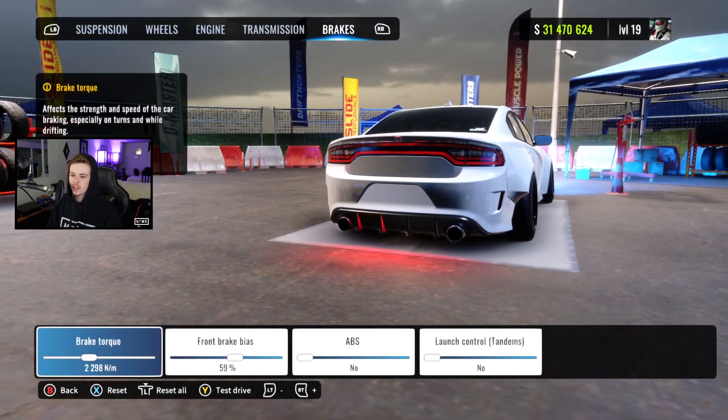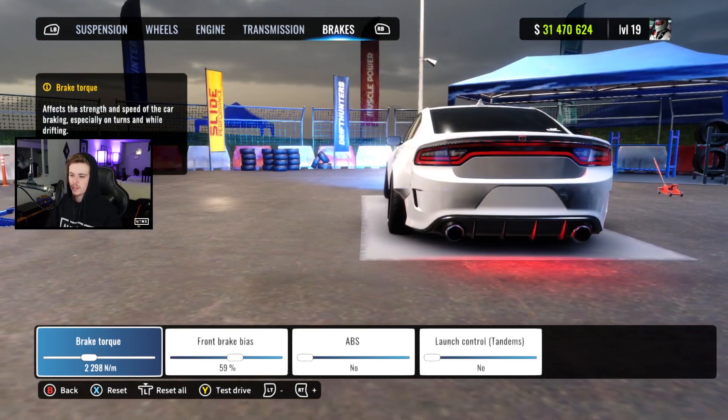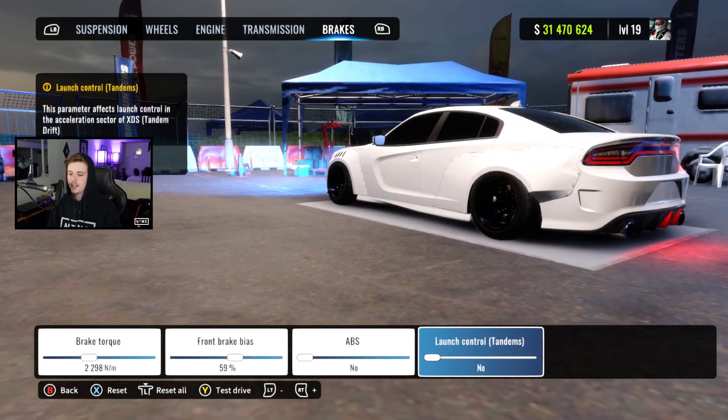And then we got our brakes here too. A little bit more brake torque than we're used to — it is a very heavy car so I think it comes in handy. We got 59 for our brake bias, which is pretty close, and then our ABS and our launch control are off.